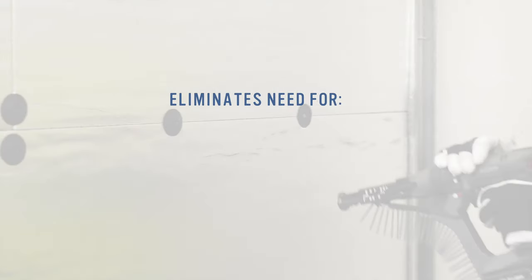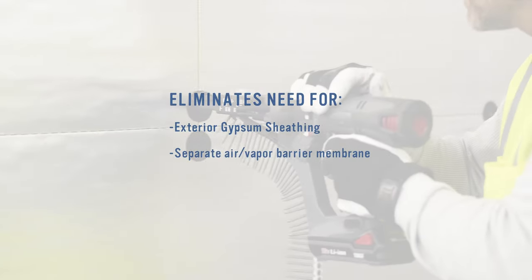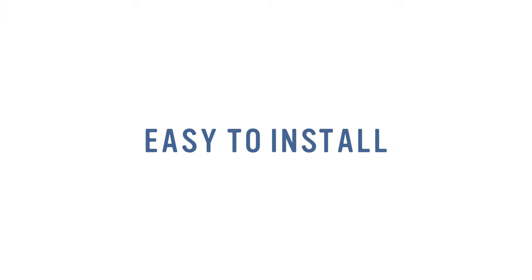The Thermax wall system eliminates the need for exterior gypsum sheathing, separate air vapor barrier membranes, and extensive site coordination, making it both cost-effective and easy to install.